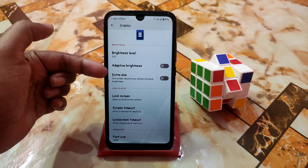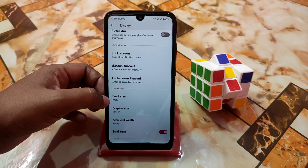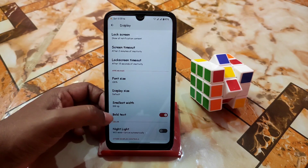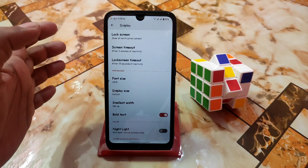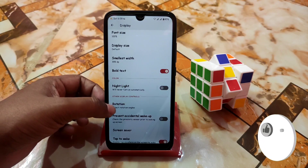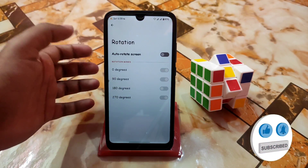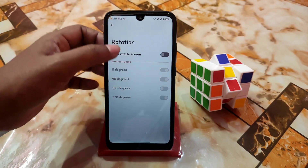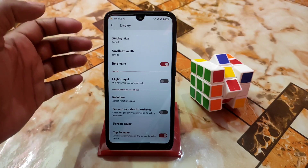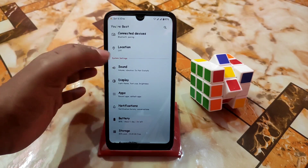Here is the display settings, which is great. The extra dim option — I personally like that, really good. Here is the font size, display size, smallest width, bold text — that's why all the text looks pretty much bold. Rotation of course — you guys can change the angles: 0, 90, 180, 270 degrees. Screen saver and touch-to-wake are everything working without any problem.